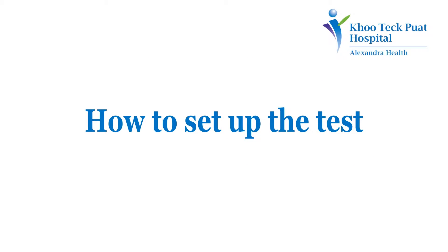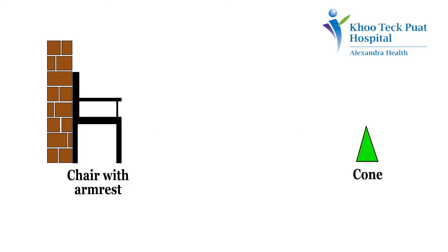How to set up the test? First, we need a standard chair to be placed against the wall. This is to prevent the risk of the chair moving whenever the participant stands up or sits down. Place a cone 3 meters from the starting point as shown. Ensure that the entire path from the chair to the cone is free from any obstacle.